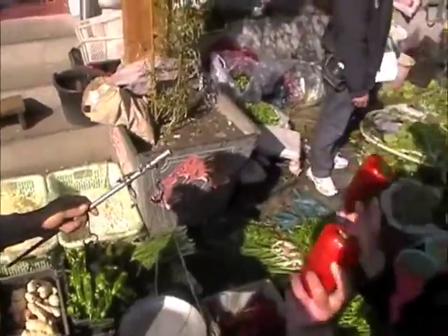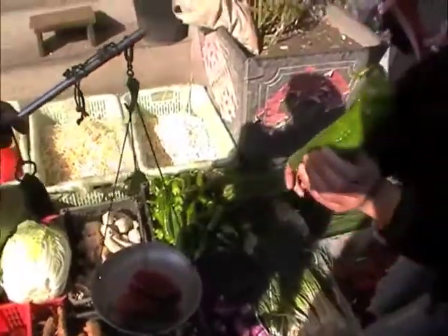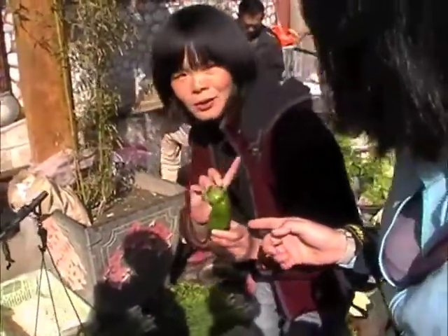We need to get this red pepper and this green pepper together with the tofu to make the salad. This one is more spicy.